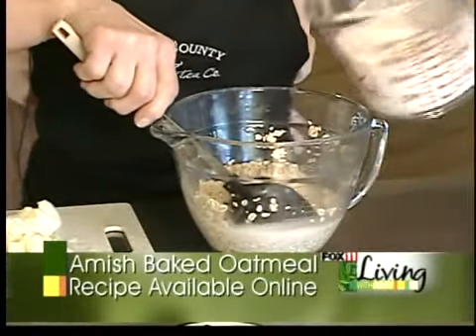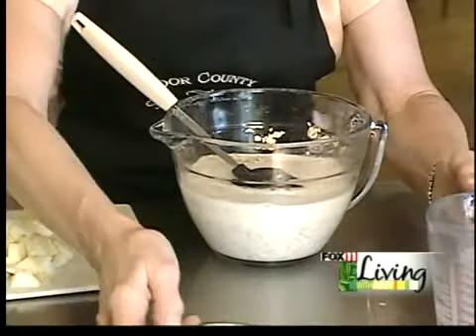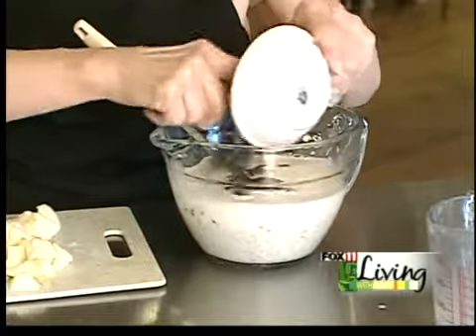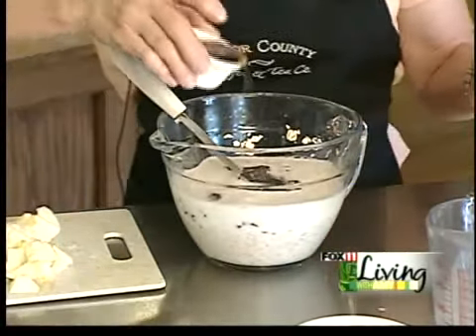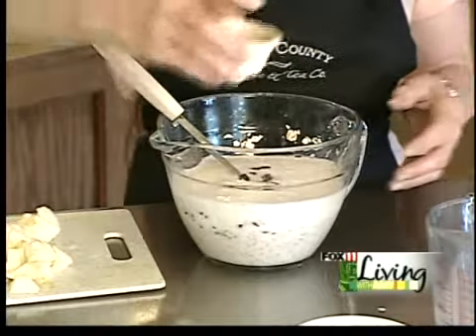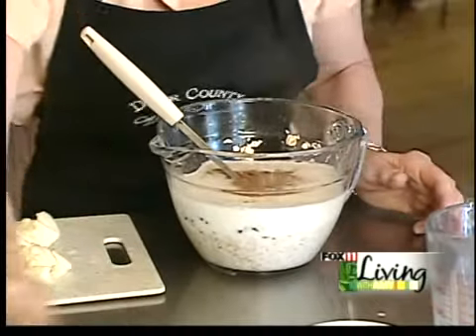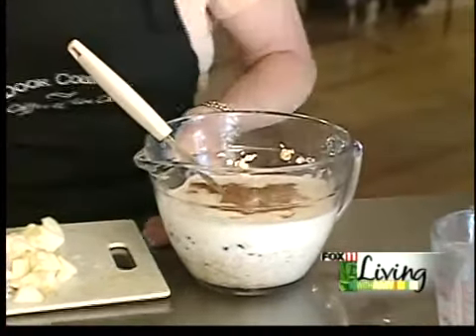Then we add milk and our wonderful Door County dried cherries. We have some maple syrup from Door County, a teaspoon of cinnamon, a half a teaspoon of salt, and our apples.